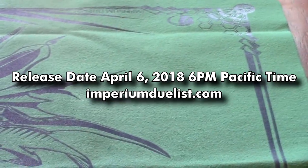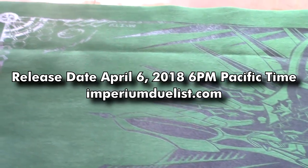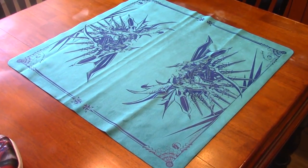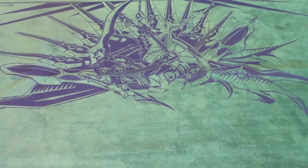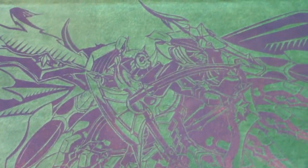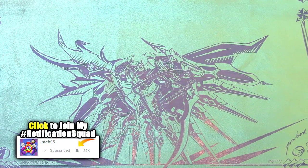They're also releasing all these new mats with brand new cloth bags — this year's color is turquoise, last year was red. Mark your calendars for April 6, 2018 at 6 PM Pacific Standard Time — they're releasing this mat at imperiumduelist.com, which I'll link below. They also gave me the opportunity to run a giveaway for the regular Supreme Edge mat, so I'll link the Gleam competition below — it's absolutely free to enter.